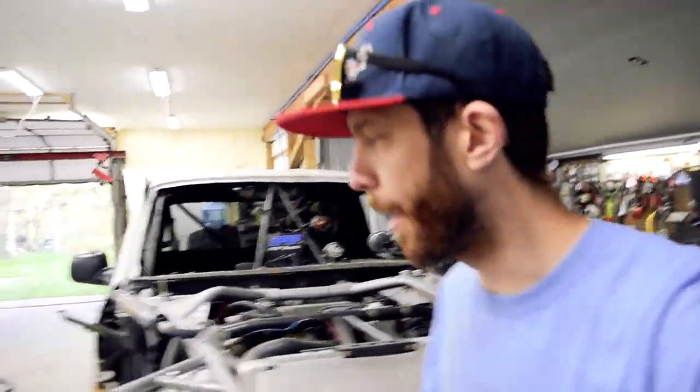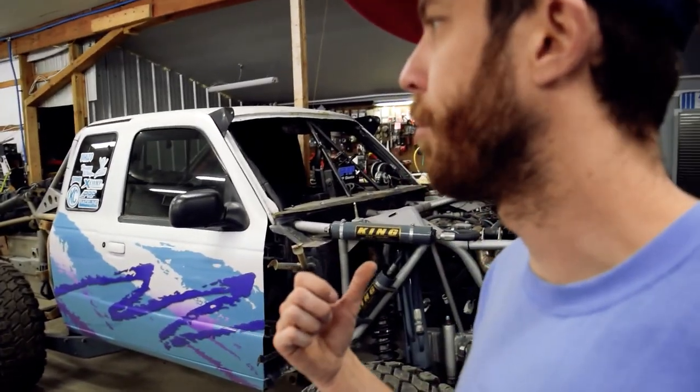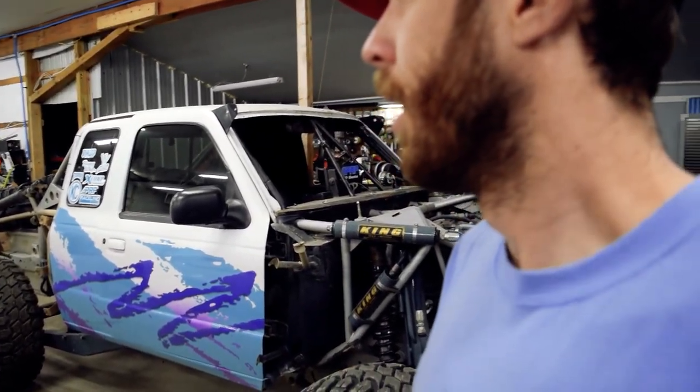Yo! What's up dudes? We're back! We got my truck in the shop finally. It has been outside probably like seven months now.